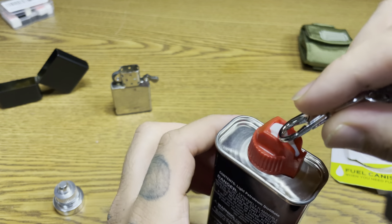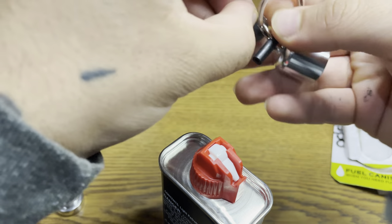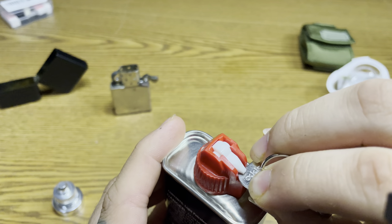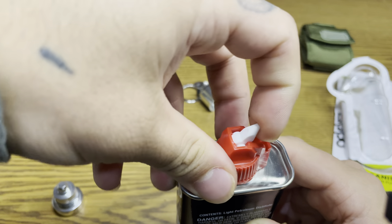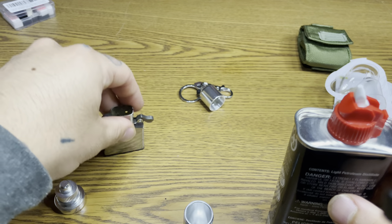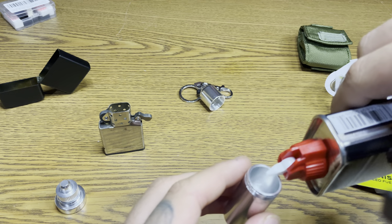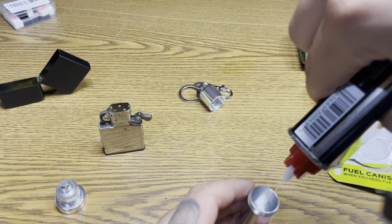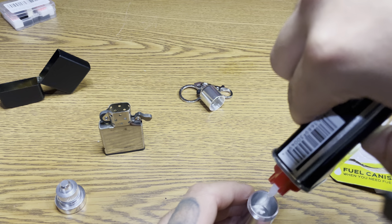These things are always kind of hard to open. Hopefully I can use this tool to pry that open — yep. All right, so one fill-up for one Zippo lighter, let's go ahead and put it in there. Or more — maybe two fills. Use this thing wisely.